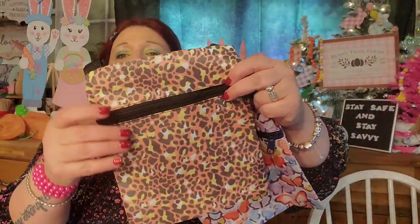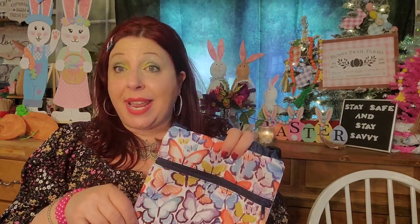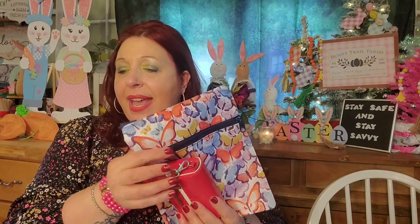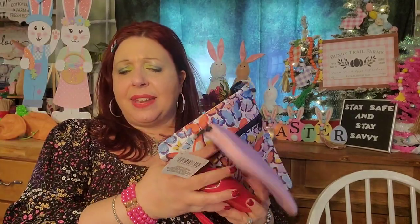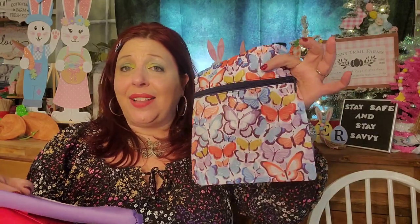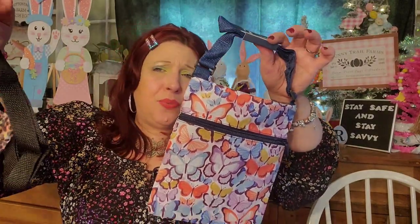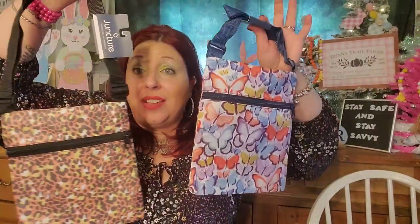Look at these cute little crossbody bags. I am obsessed with this print right here and also this butterfly print. If you don't want to use it as a crossbody, I actually like to keep them in my pocketbook with some of my essentials — like my credit card, my Dollar Tree phone case turned credit card case, maybe my sunglass case. And when I don't want to take my whole pocketbook into a store, I can just pull this out, leave my bag in the car, and do it in style. I love these little messenger bags — I find them very useful. At $1.25, it's a great deal.